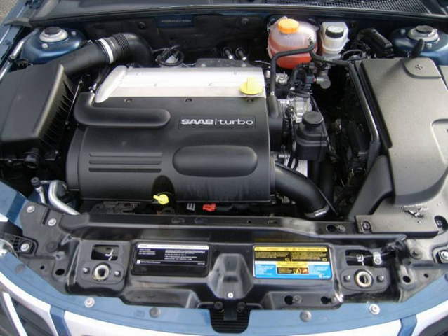Compression is 9.2:1 and maximum boost is 1.4 bar (20.0 psi), delivering 260 hp (190 kW) at 5,300 rpm and 260 ft-lb of torque from 2,500 to 5,250 rpm. Engine redline is at 6,300 rpm and premium fuel is recommended.